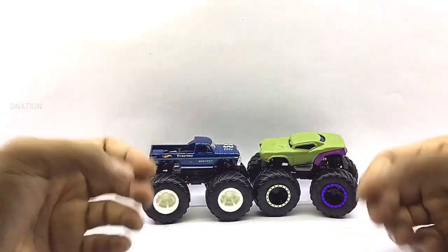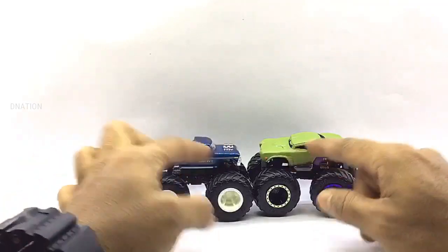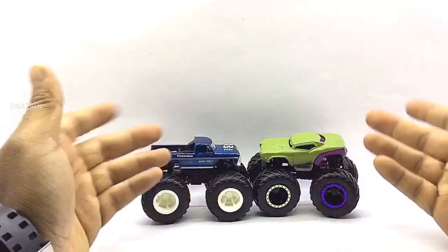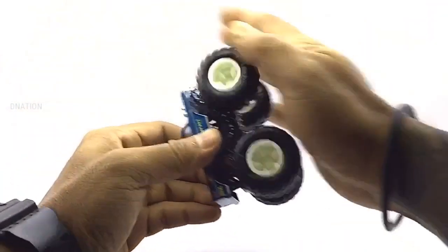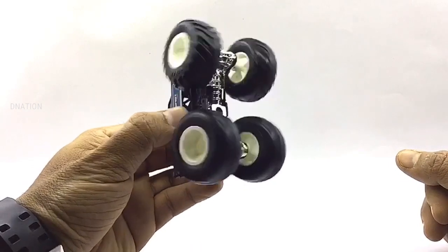I am still awestruck with the amount of details, graphics, and more on these premium 1/64th scale monster trucks. I can't wait to unbox and review the remainder of the Giant Wheels trucks in this series, as this is just one of 8 Hot Wheels monster truck episodes I have in store for you. So stay tuned and check out some amazing, unique, and premium monster truck episodes coming up.